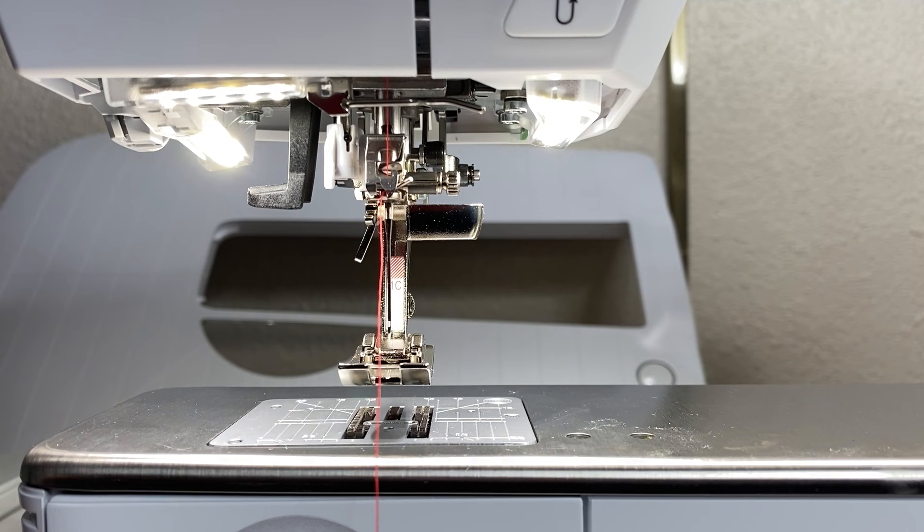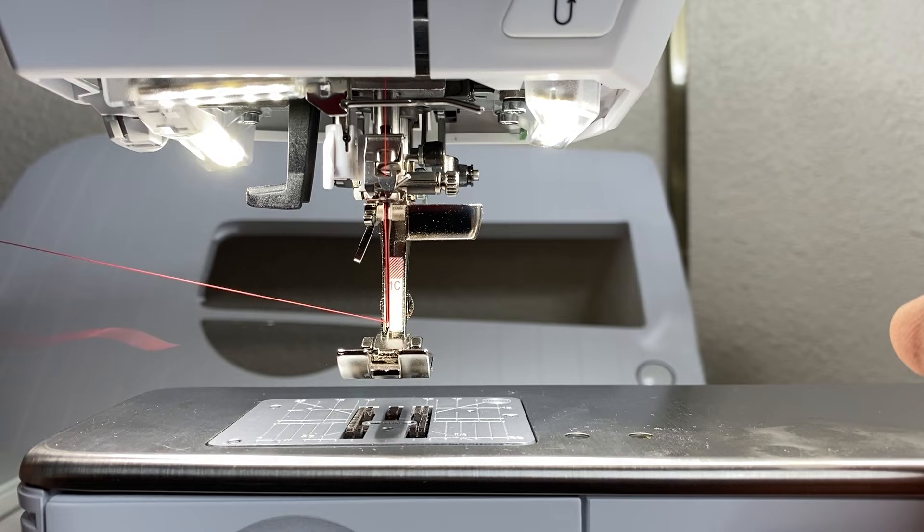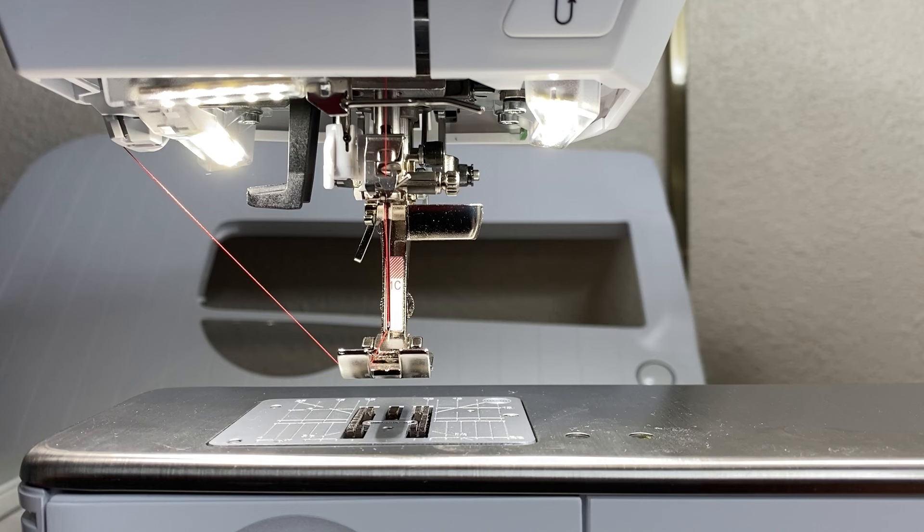Now use the needle threader to thread the machine. After threading, there is a little side cutter on the side where you can cut off the thread tail. We are now threaded.